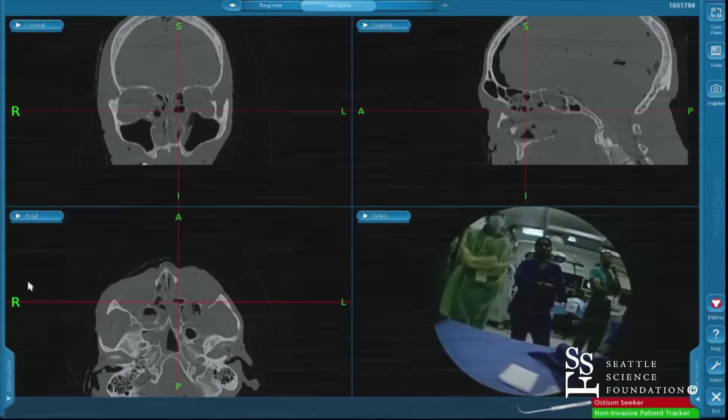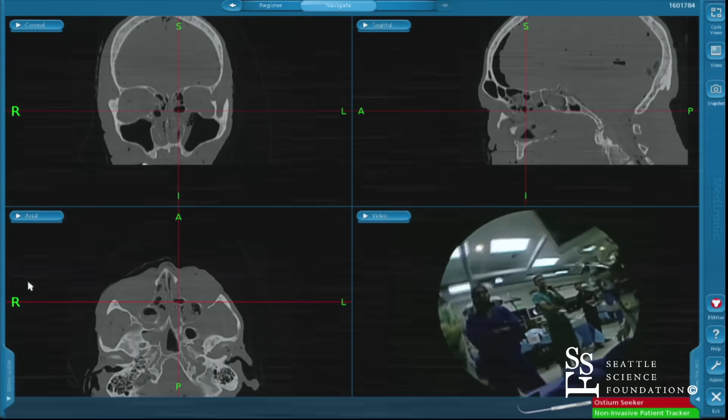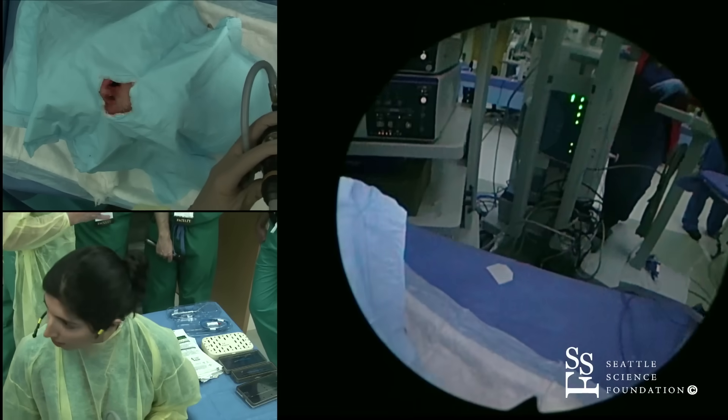Some people prefer 45-degree scopes or 70-degree scopes. I always start with a 30, and then if I feel like I need any more visualization, I usually go straight to a 70.